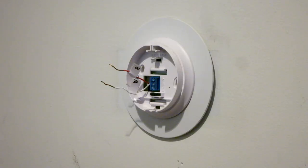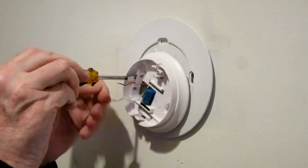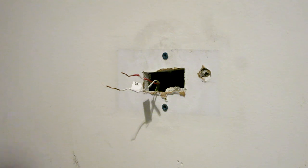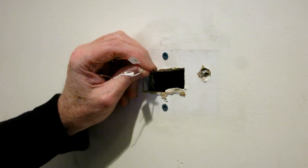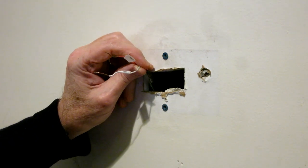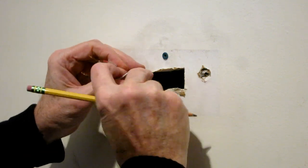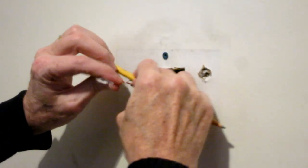Now we're ready to remove the plate. You want to be careful — obviously these wires can fall right down behind the wall, and if you do that, getting them out could be really, really tough. The instructions suggest wrapping the wires around a pencil, so just to be safe, that's what I'm going to do.